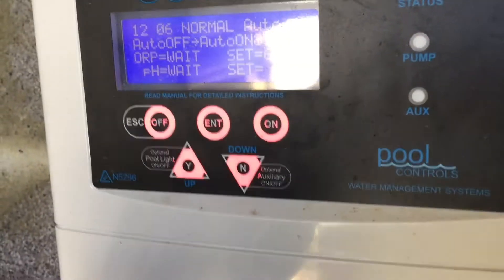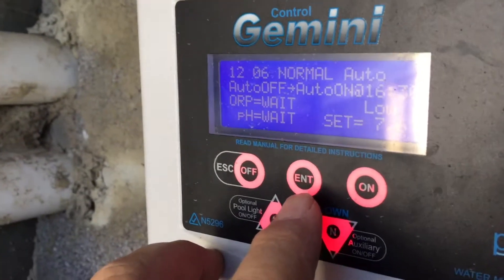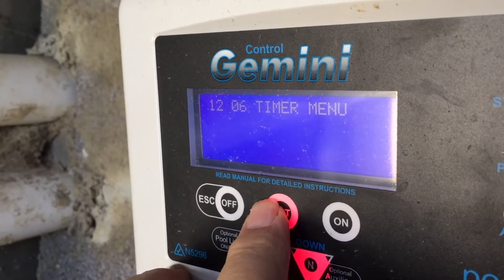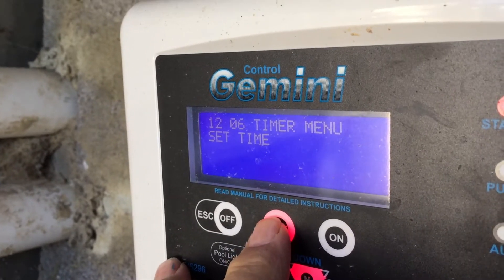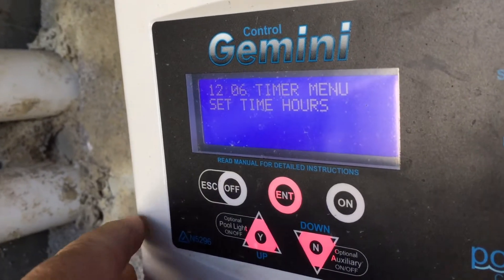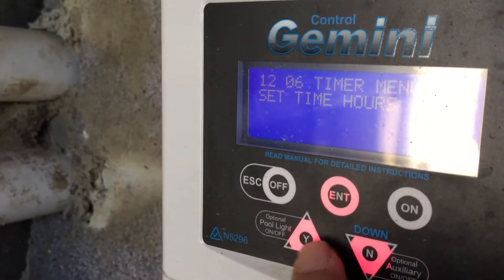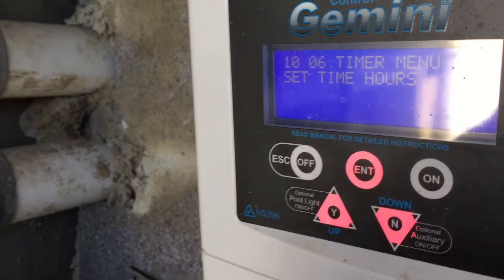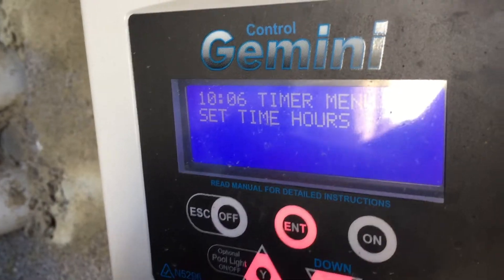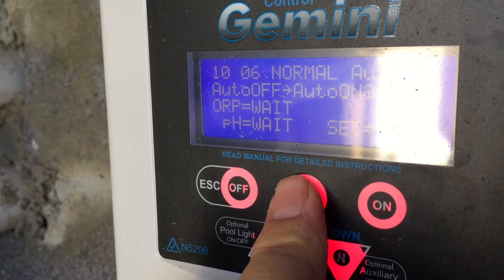The menu button is the enter button. We press enter and that's the timer menu. To set the clock, press enter — that's 'set time'. Press enter again, give the button a good press. Now you have hours, and you use the yes/no up and down buttons on the bottom. I want to go down on the hours.